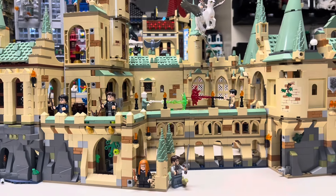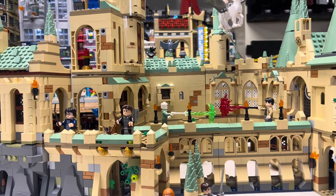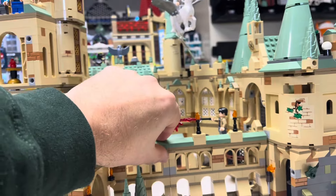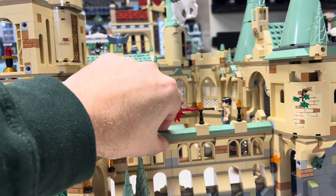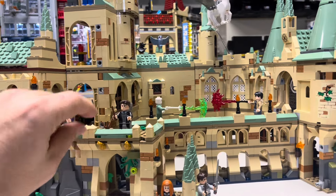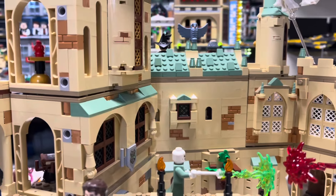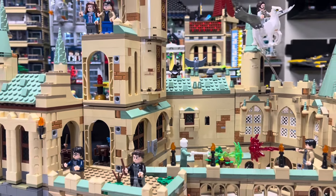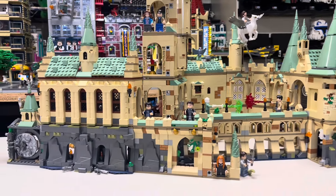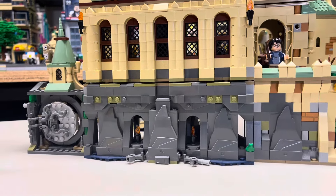This is pretty impressive looking. Some of the build techniques are maybe a little questionable. You can see this bridge here — it's not actually connected, it's just sitting there. But the rest of these parts are all connected. There are some hinge parts back here you can see to kind of make those angles. And ultimately I think it makes it look pretty impressive from the front. I can only imagine if I was a kid who was into Harry Potter how fun this would be just to play with.